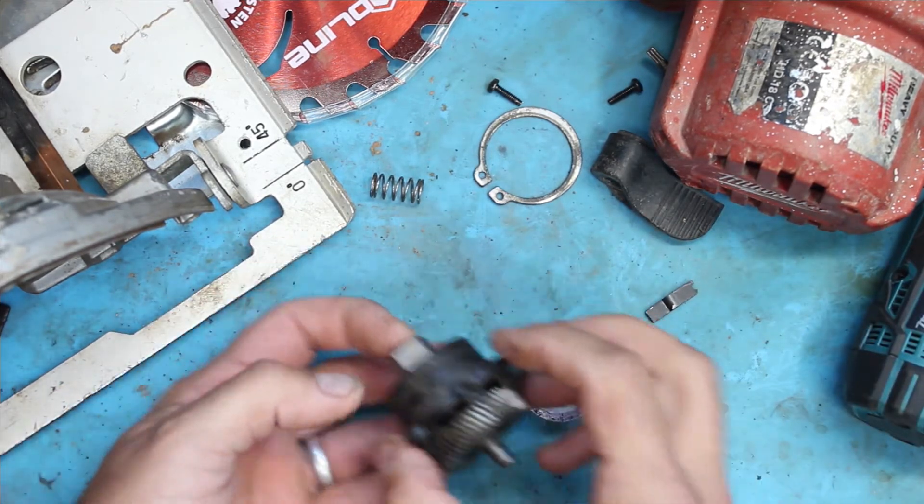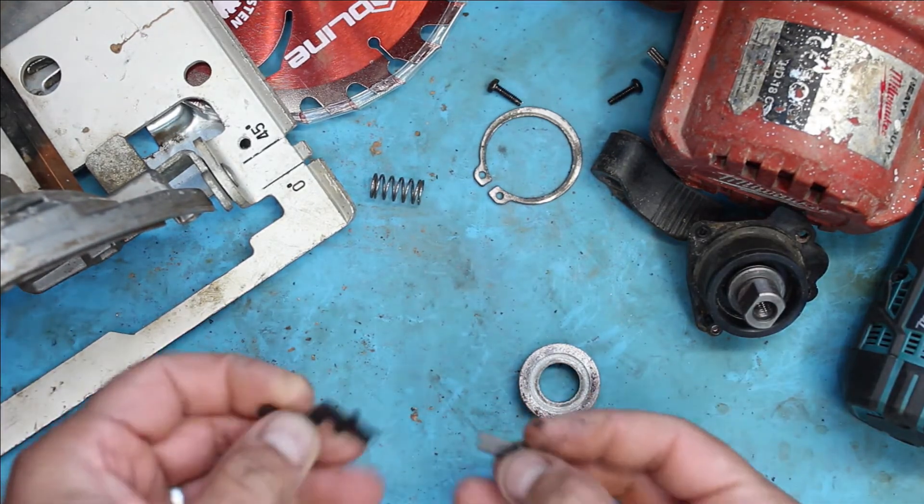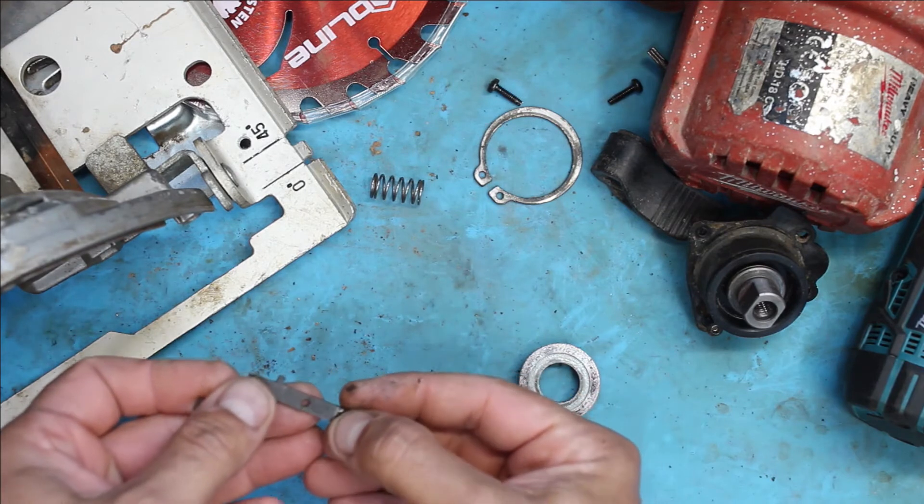It's a left-hand thread on this. So if you have that problem, don't be afraid to pull this apart and sort it out, because if you have a bit of know-how...